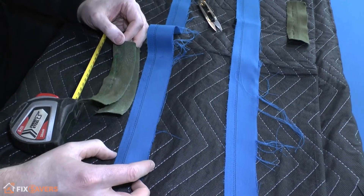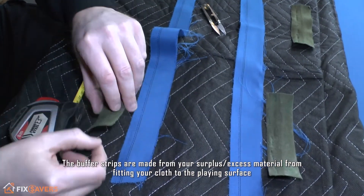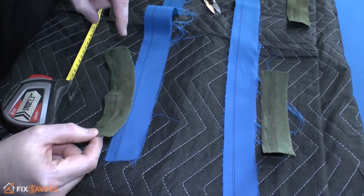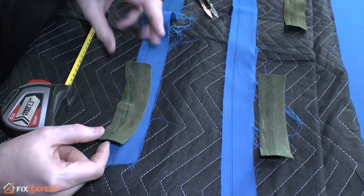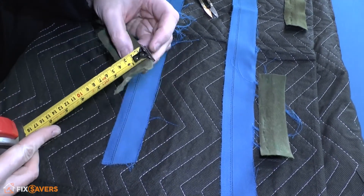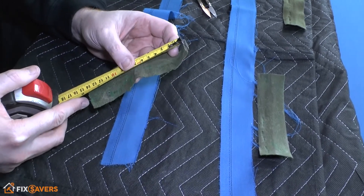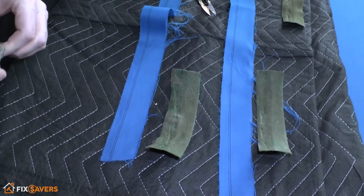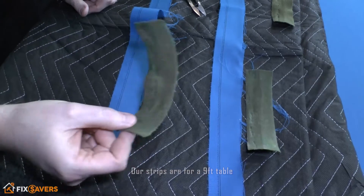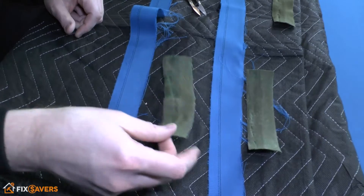We don't have a lot of excess material left over — hopefully you'll have more when you do your installation — but we've got just about enough for these. We can go around and measure them and give you the measurements. The centre ones and the corner ones are the same: about an inch and a half by about five and a half inches, though that will vary depending on your pool table size. If you have the old ones on there, remove them and use them as a template.